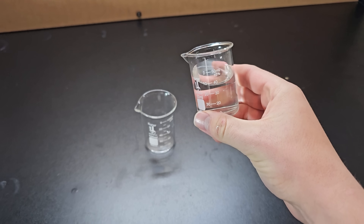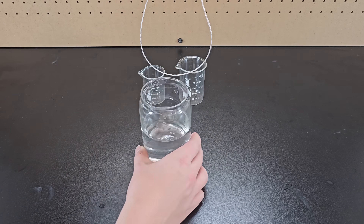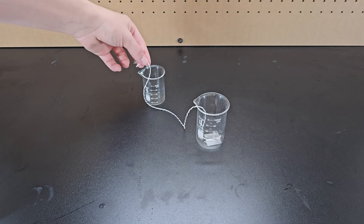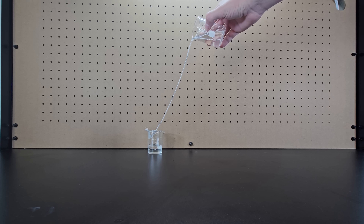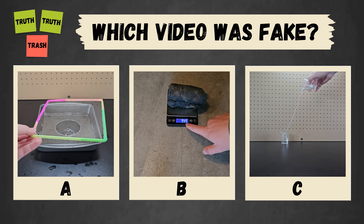If you need to pour water from one beaker to the other but can't bring them directly over one another, you can solve this by first grabbing some string and wetting it in water. Then tape one end to the bottom of one beaker and tape the other end to the inside of another beaker. Then fill the first beaker with water and now you can use the string to pour water from one beaker to the other. You've seen all three videos now — pause to vote in the comments which one you thought was fake.